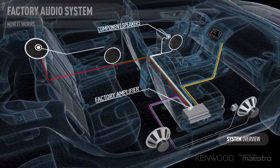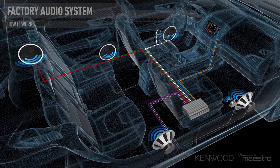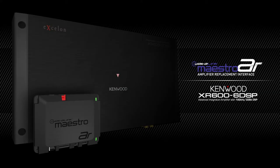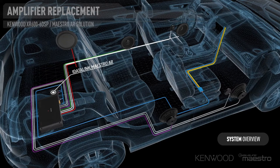The factory amplifier handles all of the processing — the crossovers, the EQing — everything happens inside it. You can't simply swap it out, because the factory receiver sends a specific signal to that amplifier. Removing it means losing door chimes, navigation voice prompts, and other safety warning features. This is where the Kenwood Exelon XR 606 DSP comes into play, used in conjunction with the iDataLink Maestro AR, which speaks on the vehicle's data network and sends a clean signal directly to the amplifier.